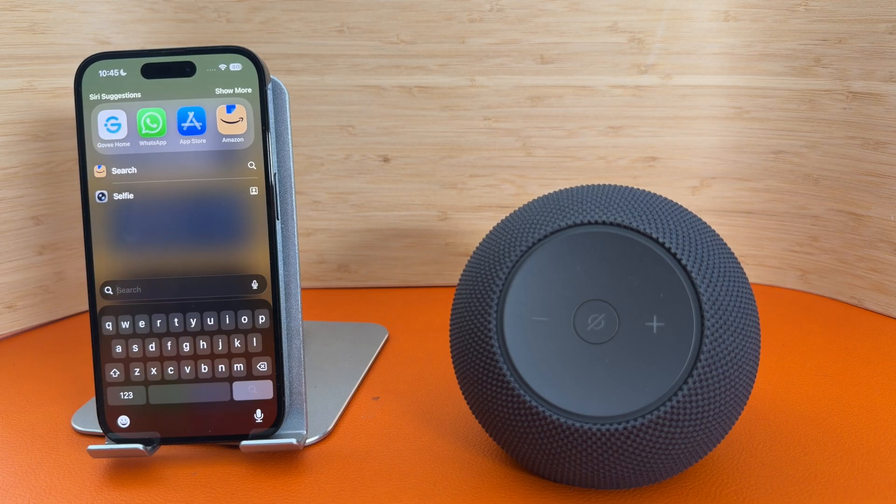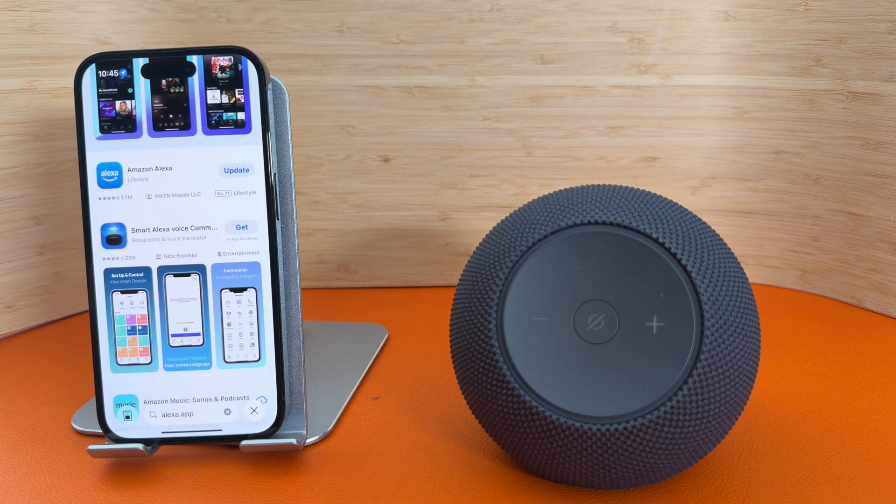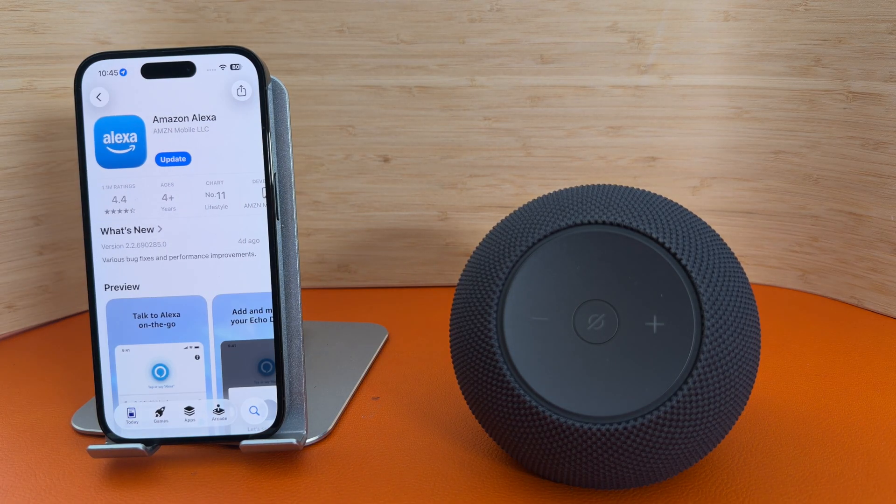The first thing you want to do is go to the App Store and download the Amazon Alexa app. Once it's downloaded, open it and log into your Amazon account.